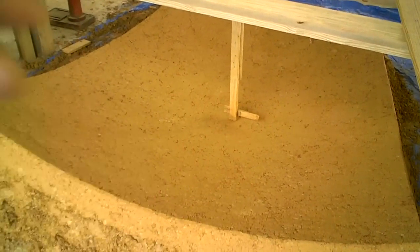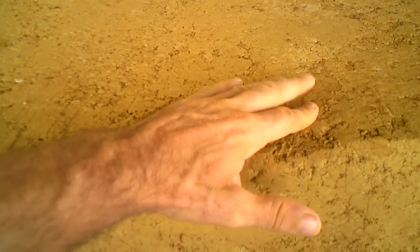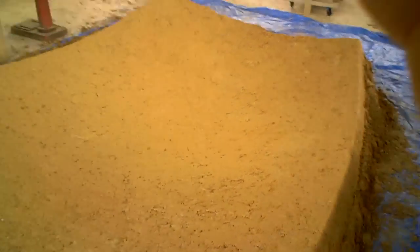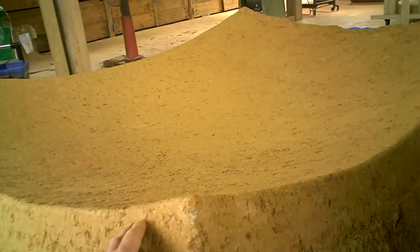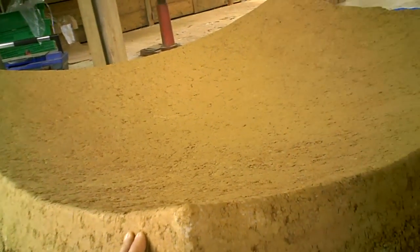Now I just want to smooth it out a little bit before I put fiberglass on. I don't want to do too much at this point, because it's looking pretty good. I got all my guide sticks out of the way, smoothed out my edges pretty well. I think at this point I don't want to touch anything else — I just need to get some fiberglass on this sucker before it gets wrecked. That's looking good.